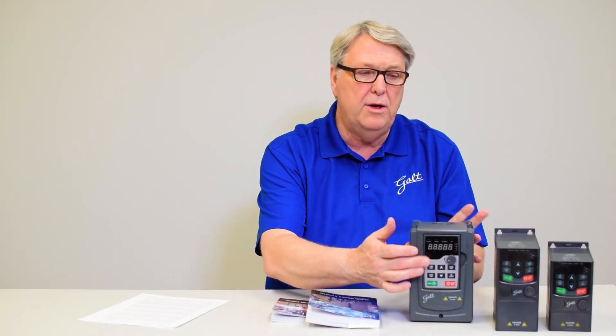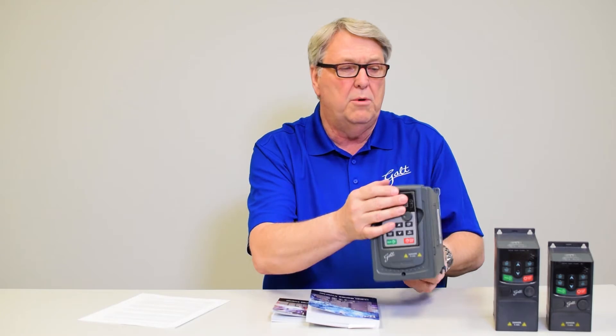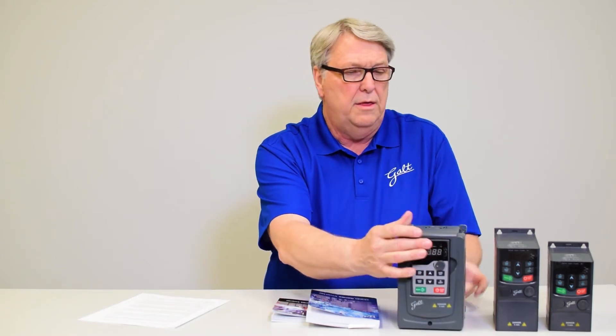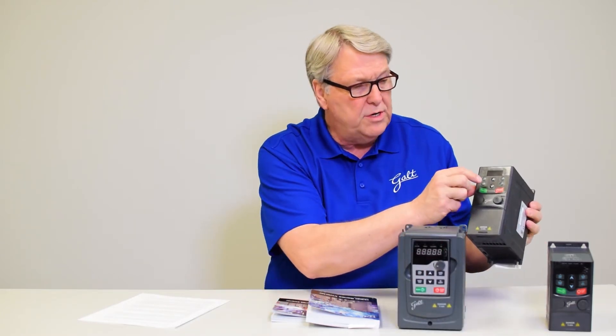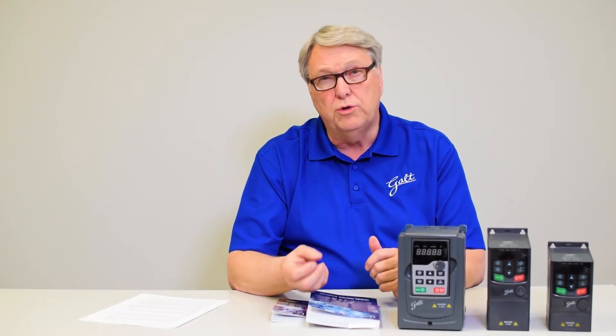Each of these drives has a display on it, so if you enter an alarm state or a fault state you will see an error code come on to the display — on the 300 series drives and on the 200 series drives. It's very important that you note that alarm code before you reset. If you reset the drive, the alarm code goes away and you don't know why the drive tripped. That's very important information to tell you why the drive is in alarm or has tripped.